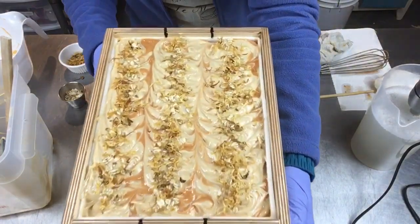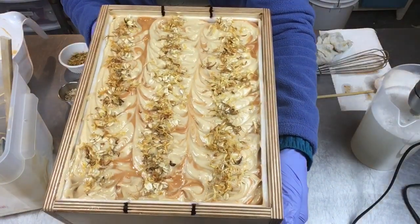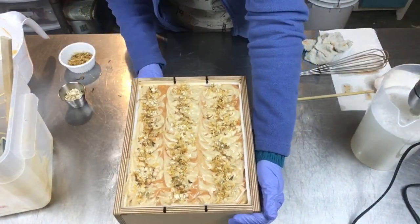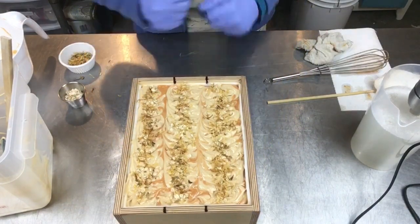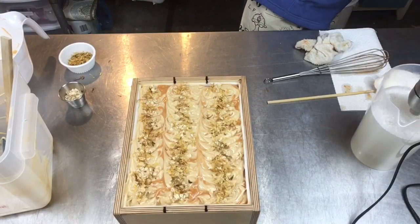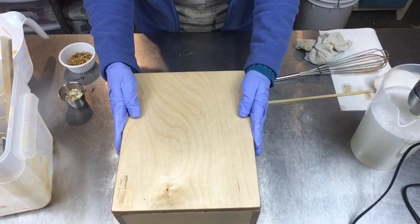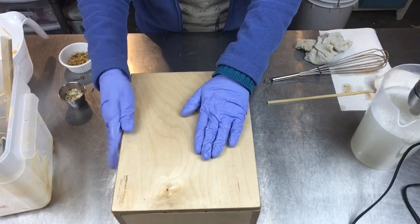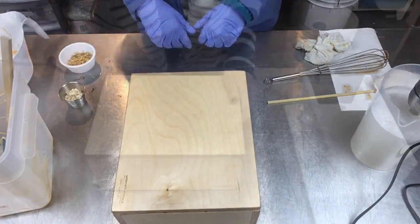And there is our calendula, banana, buttermilk, turmeric soap. I'm going to put the lid on. I'm not going to throw a blanket over this because of the milk content — it's lidded up in a wood mold, so I think it will be just fine. We will come back and take a look in the morning for the cut.